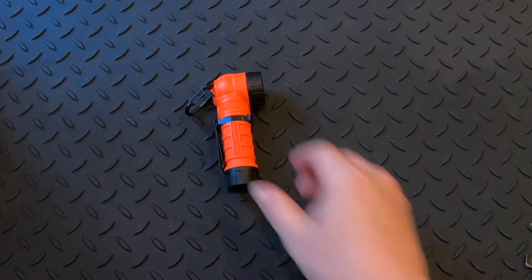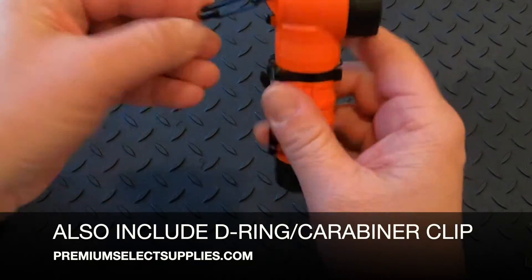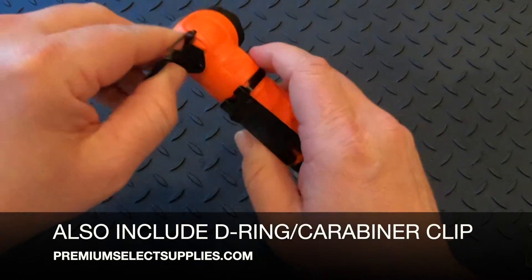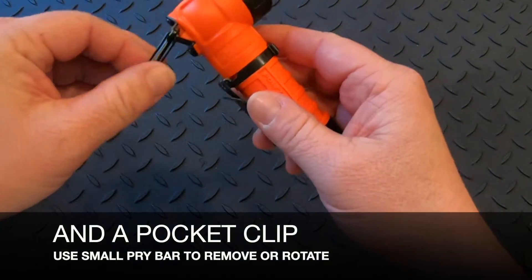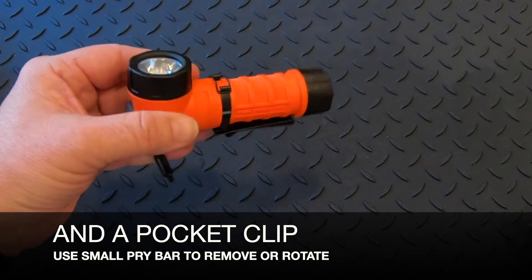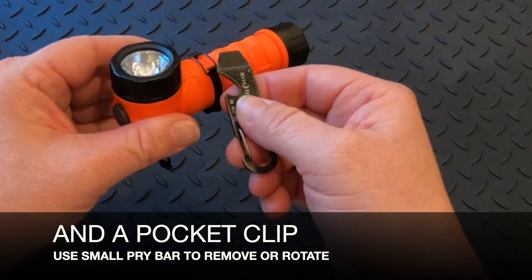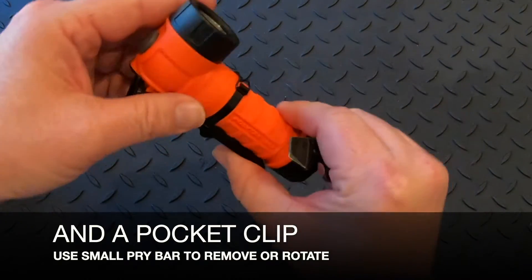It includes a D-ring or carabiner clip and a pocket clip that is removable — you'll be able to clip this on anything you can think of. The pocket clip is also removable, but you're going to need something like a little pry bar to get it up and over the latch. This also can rotate in any direction depending on your preference.